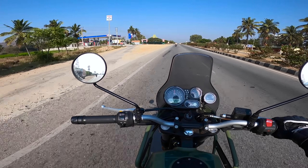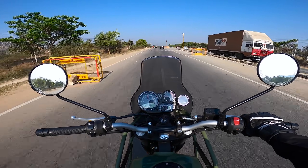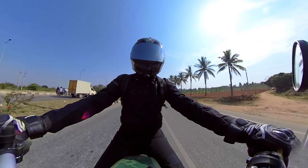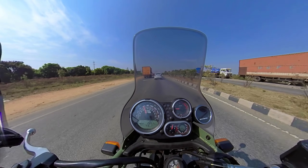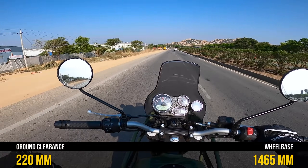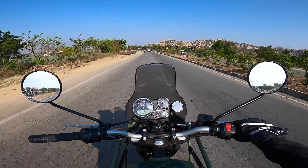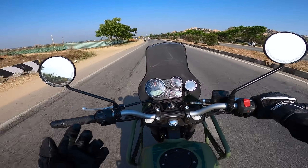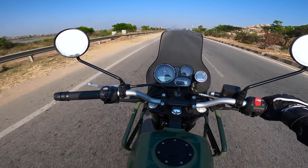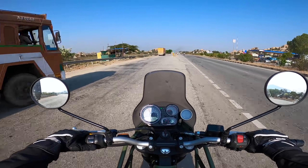Mileage opinions are mixed: on off-roads you'll get around 20 to 25 km/l, inside city around 25 to 30, and on the highway cruising at 80 km/h you'll likely get 30 to 35 km/l. Ground clearance isn't a worry for this adventure motorcycle, but inside city you need to be careful about turning radius and U-turns. It's a slightly heavier motorcycle, so sharp turns are manageable but trickier than other motorcycles.